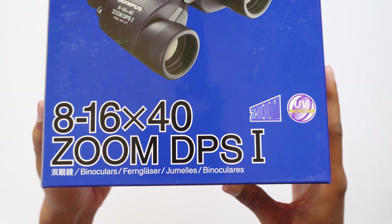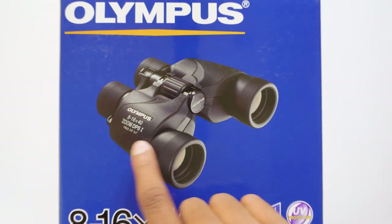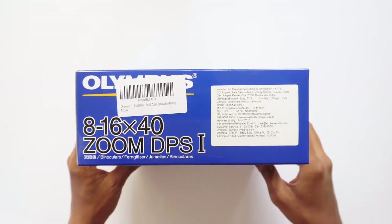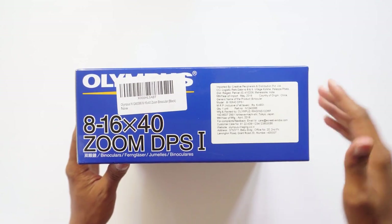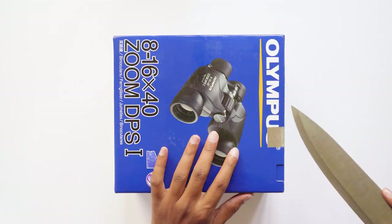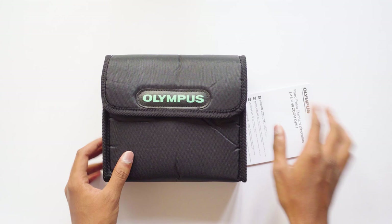This binoculars also provides UV protection to protect your eyes from harmful sun rays. Here you can see a picture of the binoculars on the box — this is how it looks like. The price on the box is 6490 rupees, but I got it for about 5700 rupees from Amazon. I'll leave a link in the description box below.